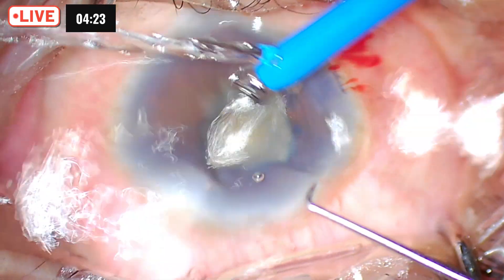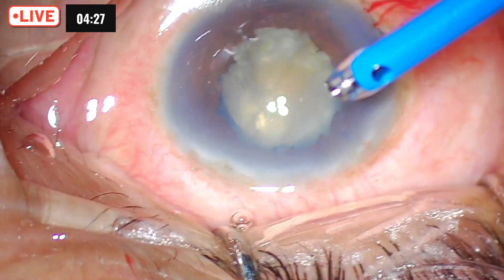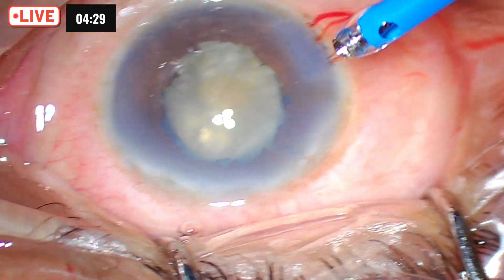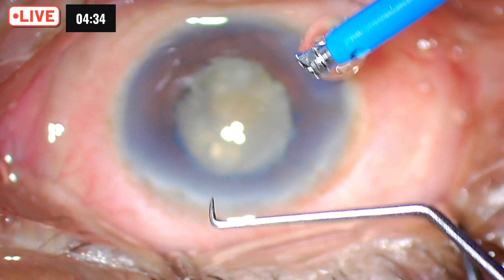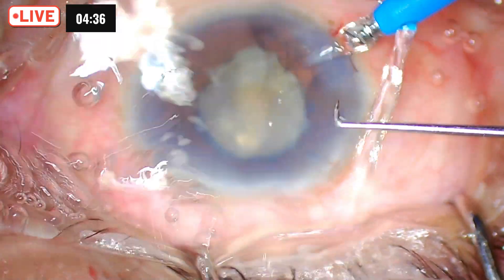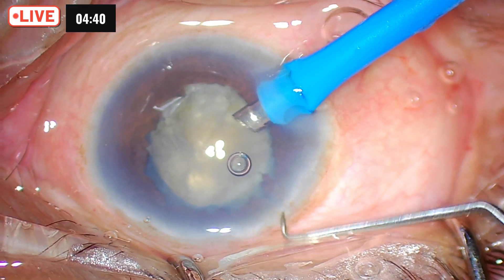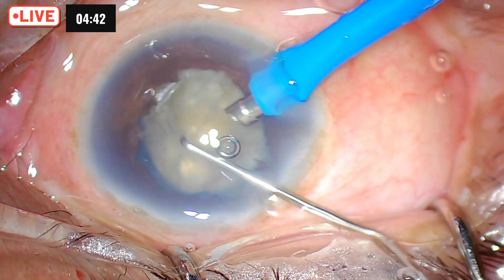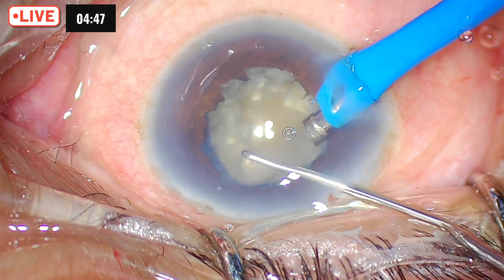Since it is a hard cataract, I will expose the phaco tip more so that I get a deeper hole and penetration. I use a special chopper — I call this a Parshuram chopper. It is a 1.85 to 2 millimeter flange. It does help me create a very, very deep chop. Maneuvering it into the wound is a little tricky, but it does save the day most of the time.